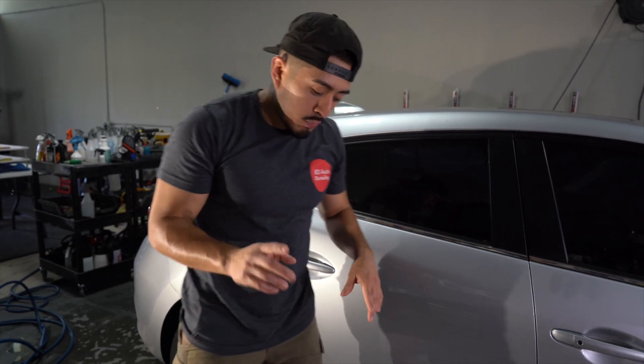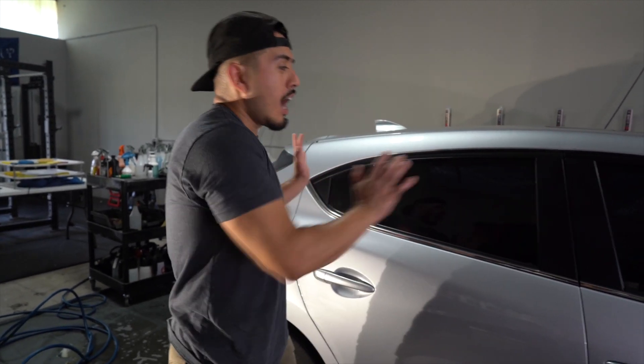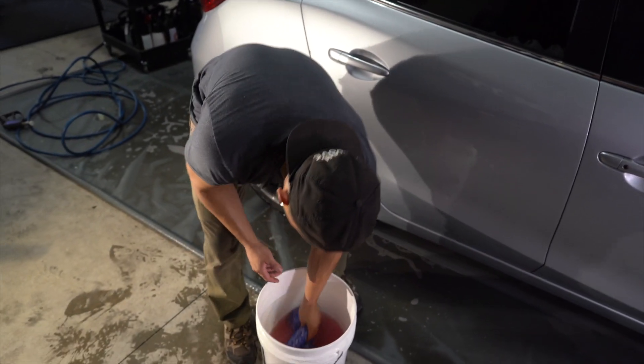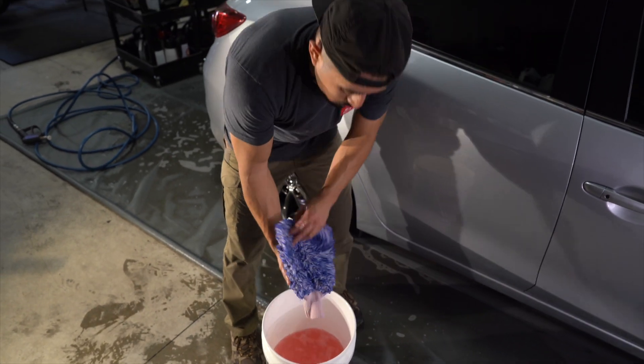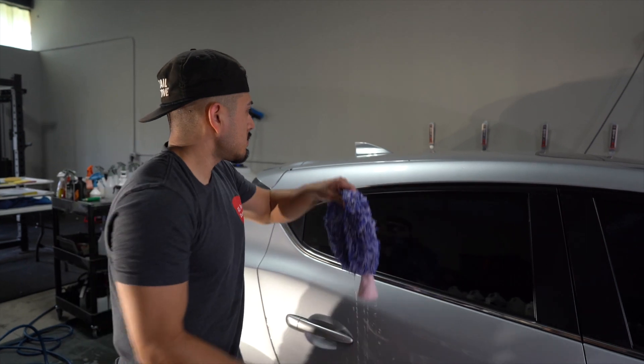I actually don't have a grit guard in the bottom of my bucket - we have them in another bucket, so please forgive me on that. But basically you'd want to have a grit guard to capture any loose debris. For this demonstration I'm not too focused on the bucket setup - it's more about how to implement the wash process. Just imagine there's a grit guard in the bottom. You don't need to be completely soaked - it's going to drip a little, which is fine.